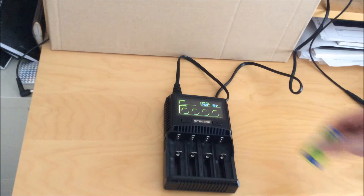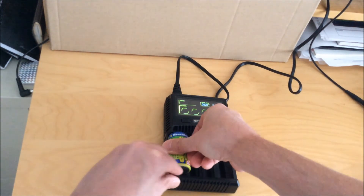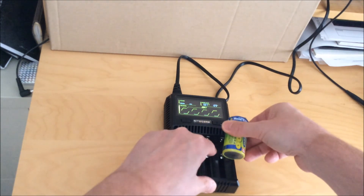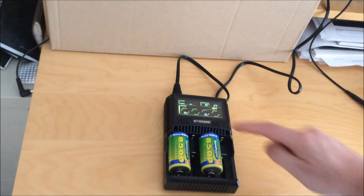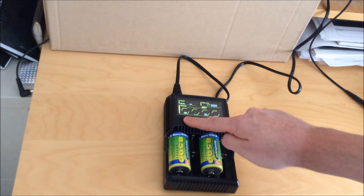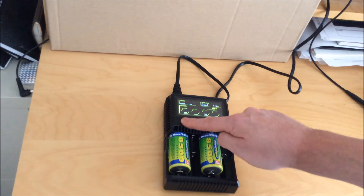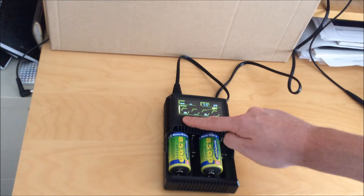One final thing: how it handles large batteries. In this case a D-cell nickel metal hydride, though you could do something similar with a 26650. It will not fit four large batteries — it only fits two at a time. That's a bit of a downside; however, the charger is light and small, so for how often you need to charge large cells it's reasonable to charge two at a time. If you had a lot of large cells to charge frequently, you could get a different charger for that. Thanks for watching.